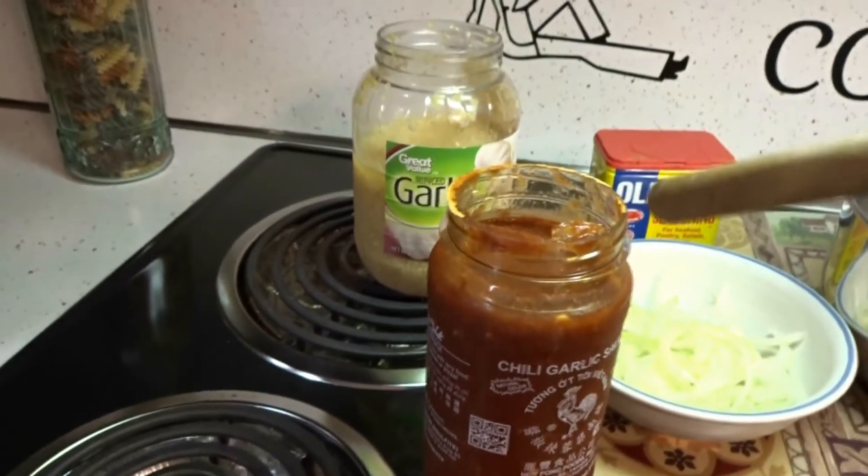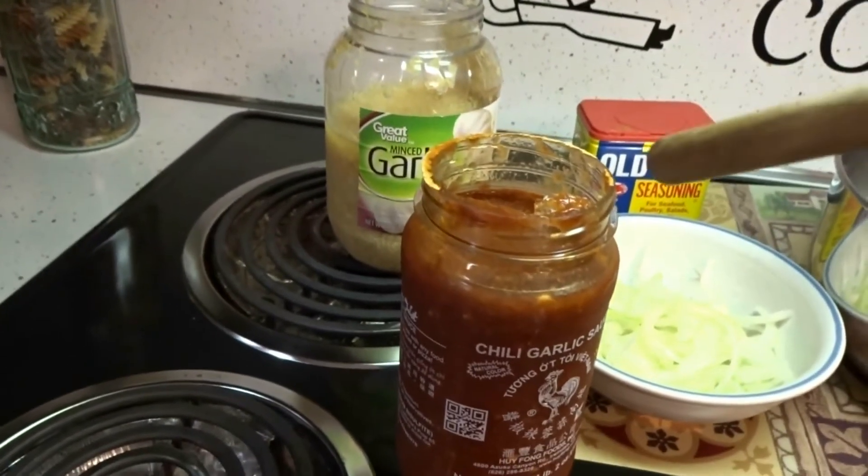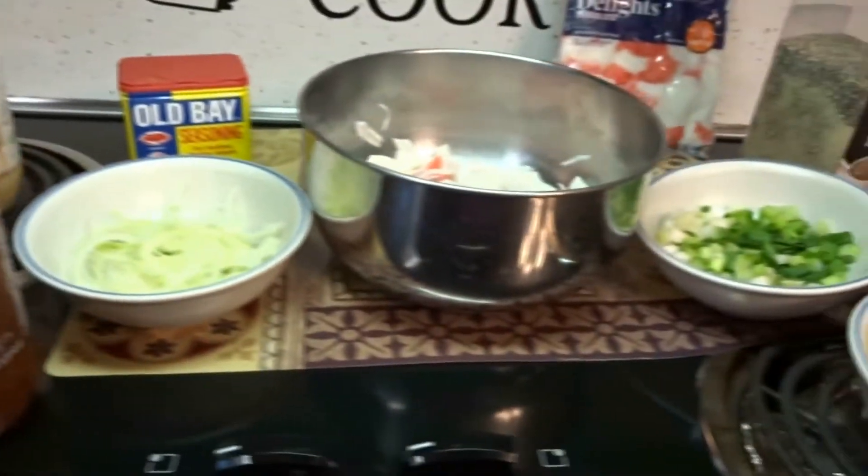Now if you don't have Sriracha, I guess you could just use Red Hot, Frank's Red Hot, or any type of hot sauce you have.